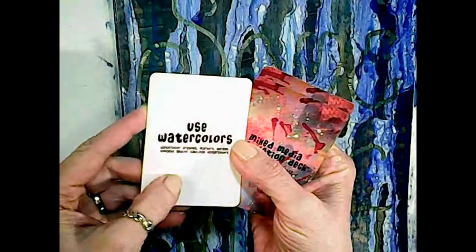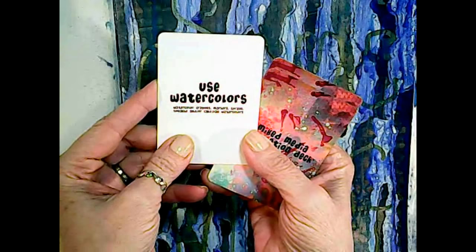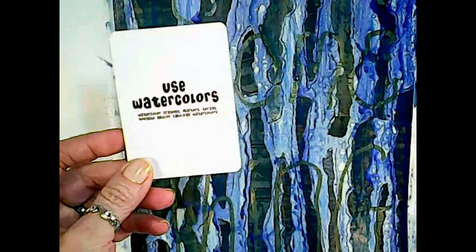True to form I covered the whole page, but you can still see all that cool paper underneath and I think it looks pretty good. Took a while to dry — the page was really wet — but there we have it. So let's move on to the next prompt. We're halfway through. Use watercolors — watercolor crayons, markers, sprays, gouache, and/or cake or pan watercolors.